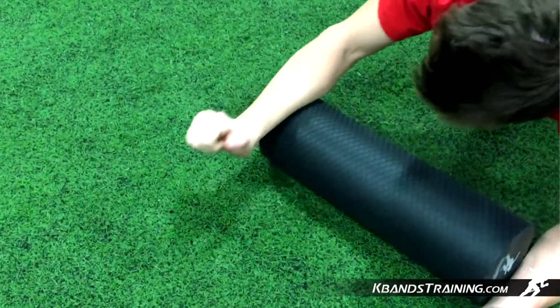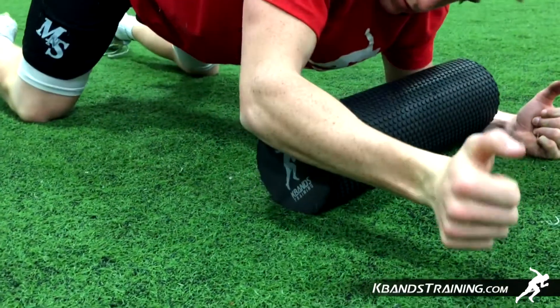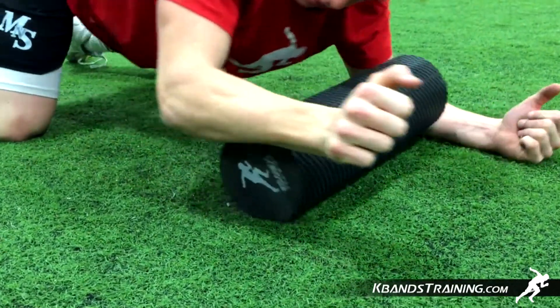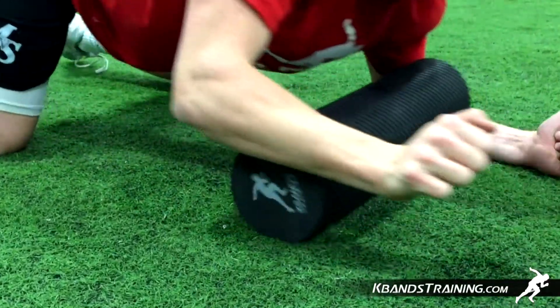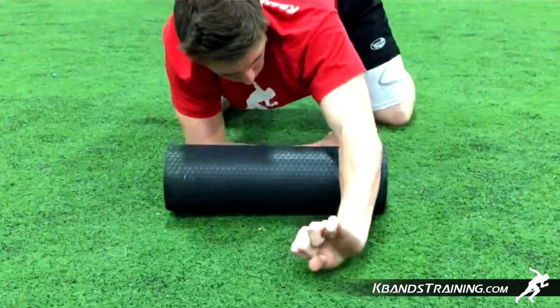The best way to roll your forearm is to work on the edge of the foam roller so that you can really use that corner to dig in. Also, play with the distances the recovery roller is from your body. Sometimes it's a little bit easier to roll certain spots with your arm farther in front of you.